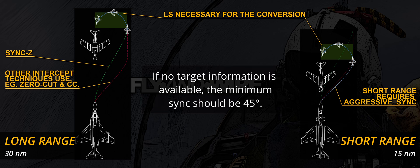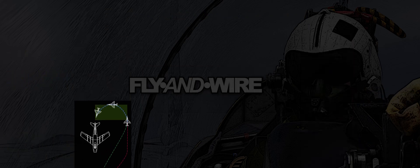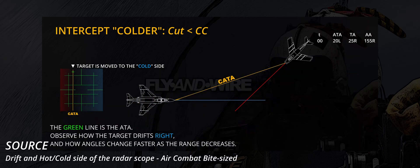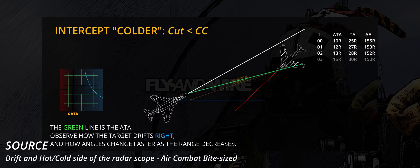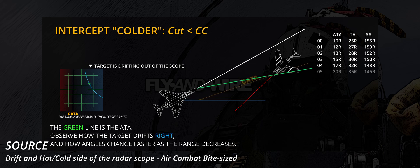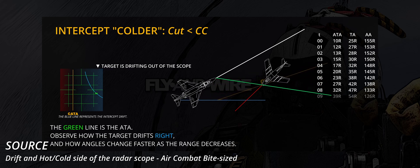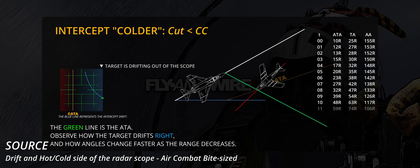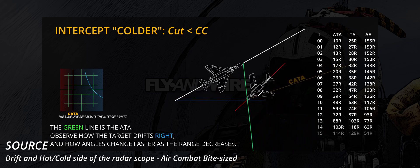Generally speaking, if the crew lacks the bandit's information, the sink should never be lower than 45 degrees. Next, the target is placed on the cold side of the display. As discussed in the previous videos, a contact you're not on a collision course with will drift on the scope, and the drift ratio increases as a function of range and Vc — and this is precisely what the Sync Z-turn technique uses. The fighter should maintain the target at a constant azimuth, applying stick to the left or right as required.